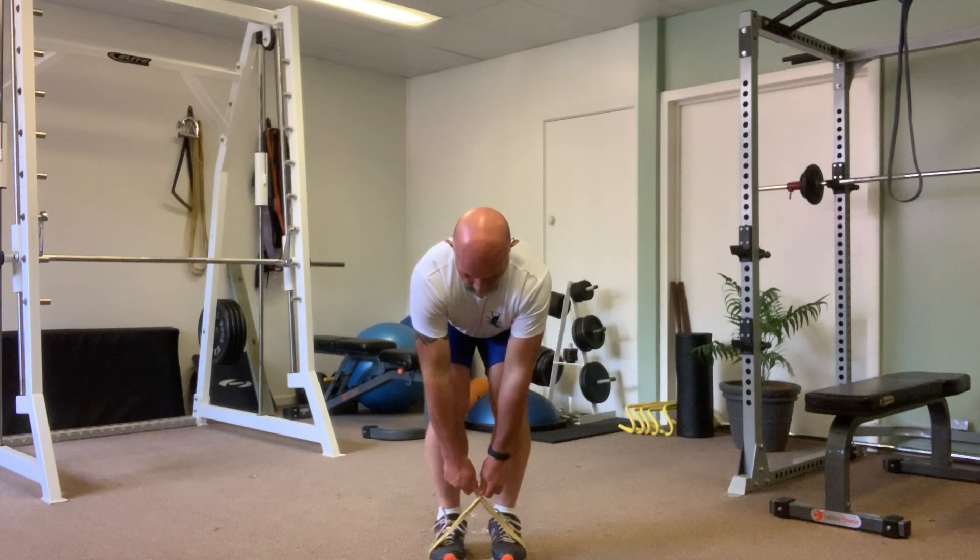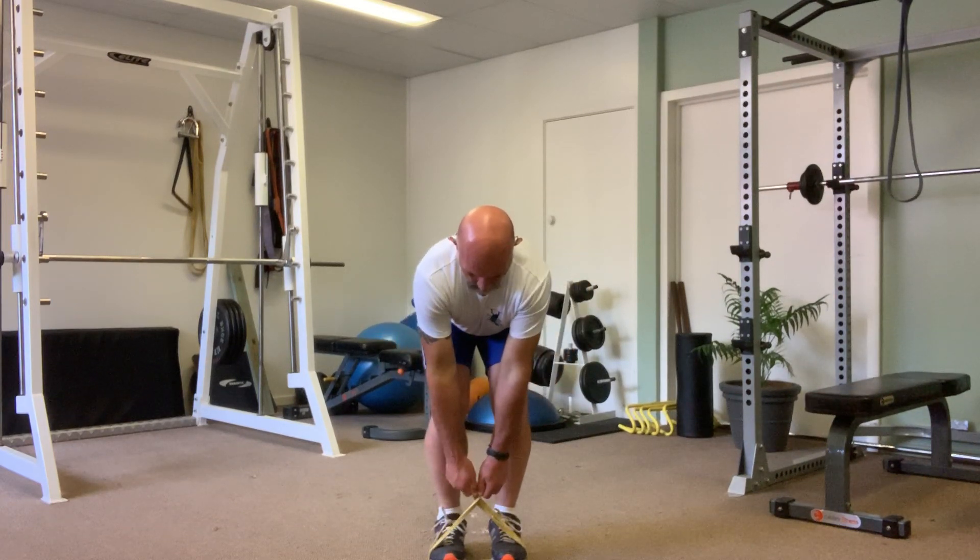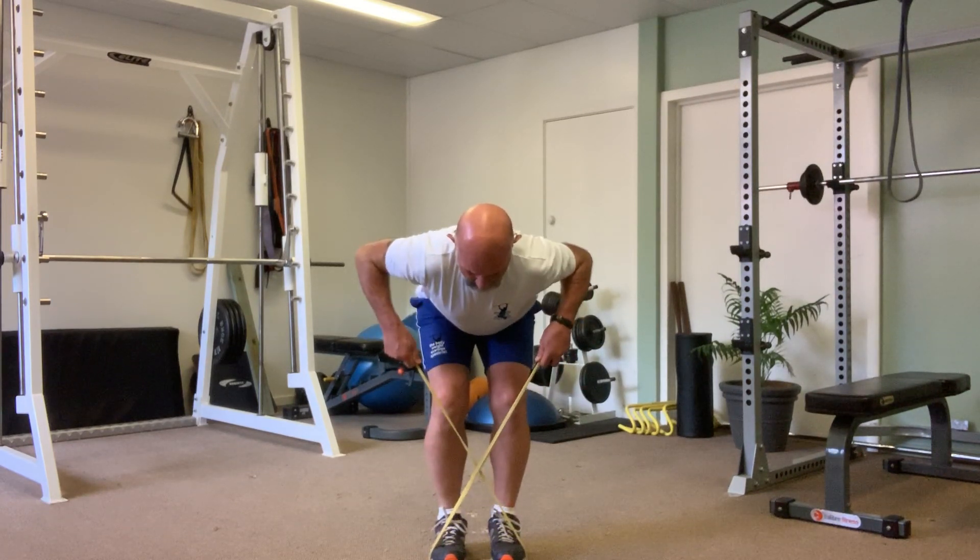Pulling up on the side, back down. This action here is more bringing your elbows out to the side, nice and slow, nice and stably, under control.